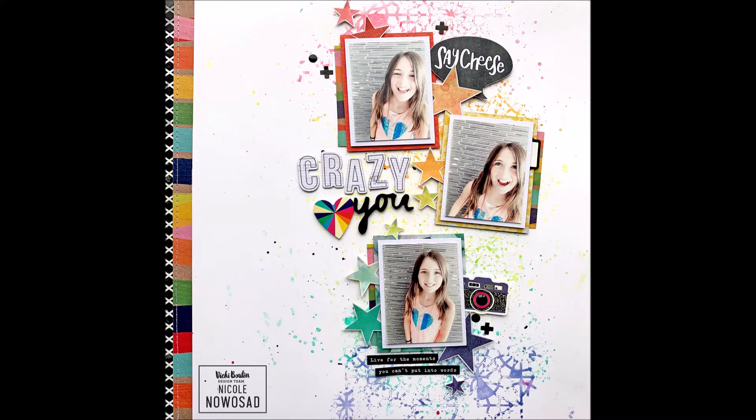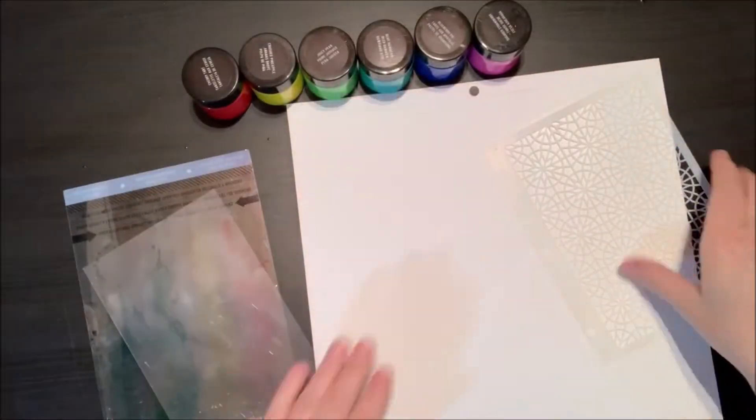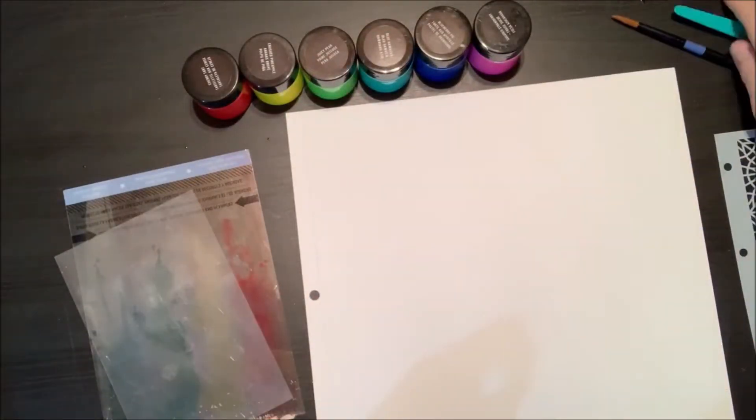Hi everyone, it's Nicole Noahsad here today with a project for the Vicki Boutin design team. I'm going to be playing around with the new texture paste in the Let's Wander collection and one of the new stencils too.